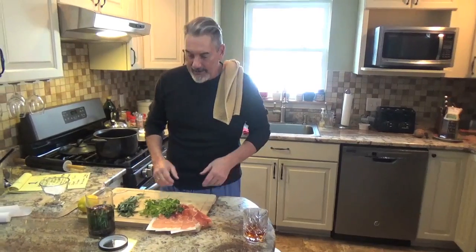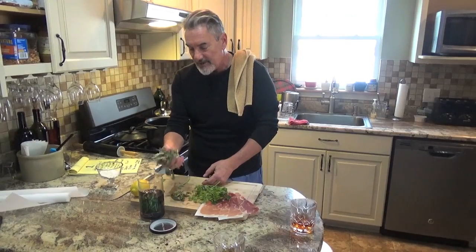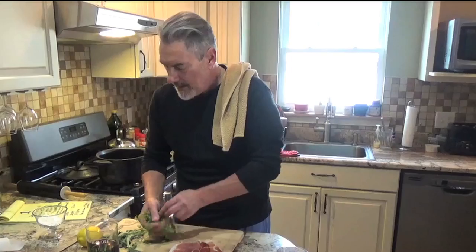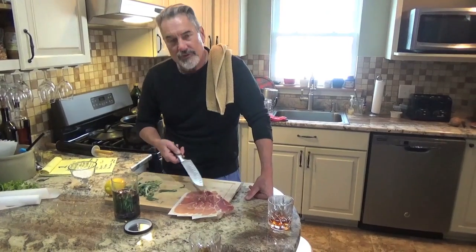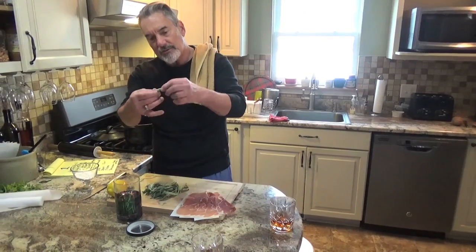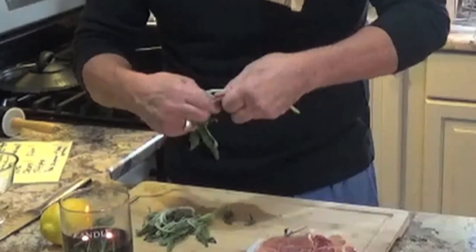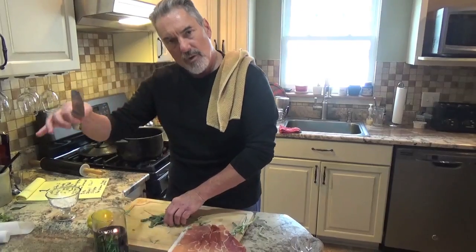So here we go. This is our presentation over here. We got the overhead cam. We got ourselves some fresh sage — don't get the stuff in the bottle, get the freaking fresh stuff. And then we got some fresh prosciutto. When you get prosciutto, you got to get the stuff that's really high quality. Don't get the cheap stuff. So the first thing we're going to do, we're going to prep the sage — just break away all the stems. You're going to chop this up and then put it in the fry pan, and we're going to roast that through, get it a little wilted.